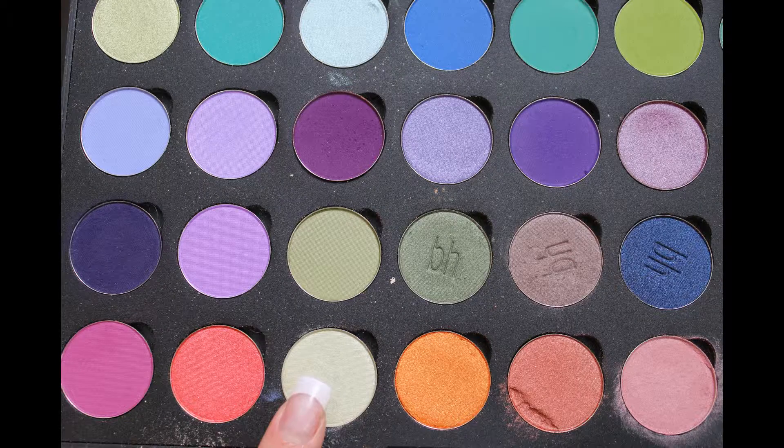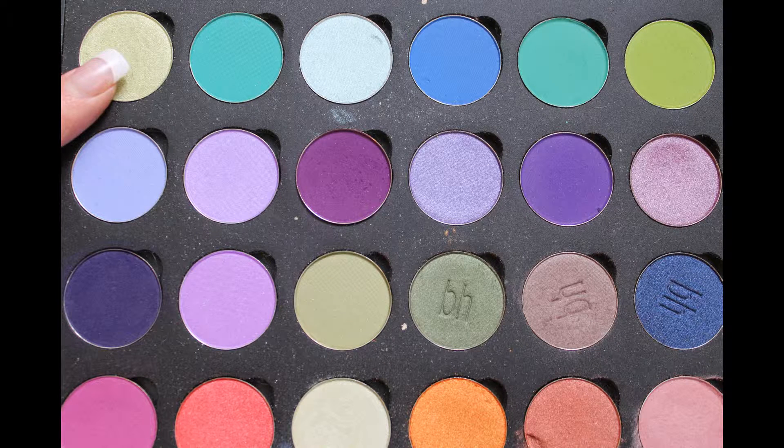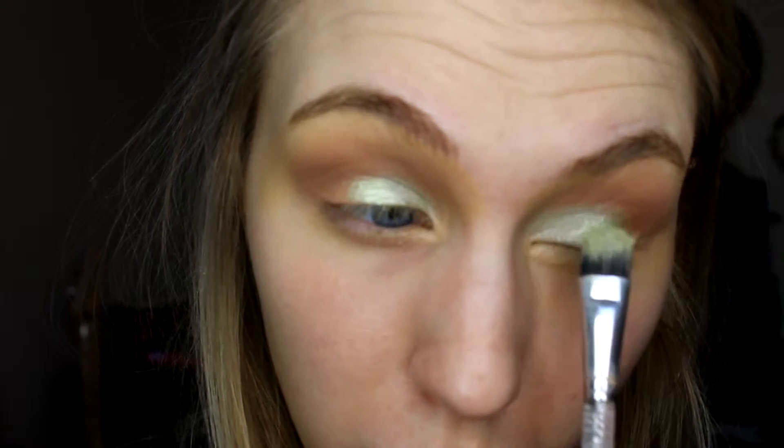I'm also placing Oatmeal Tan on the outer portion of the eye. Then I'm going in with a Coastal Scents shadow called Frosted Pea — it's a pale shimmery green. Picking that up on a damp flat shader brush, I'm dampening mine using MAC Fix Plus and pressing that into the inner third of the eye. This is going to foil your shadow a little bit and make it more vibrant. Then I'm going in with another Coastal Scents shadow, S01, which is a slightly darker, more vibrant green, and pressing that into the middle portion of the eye.